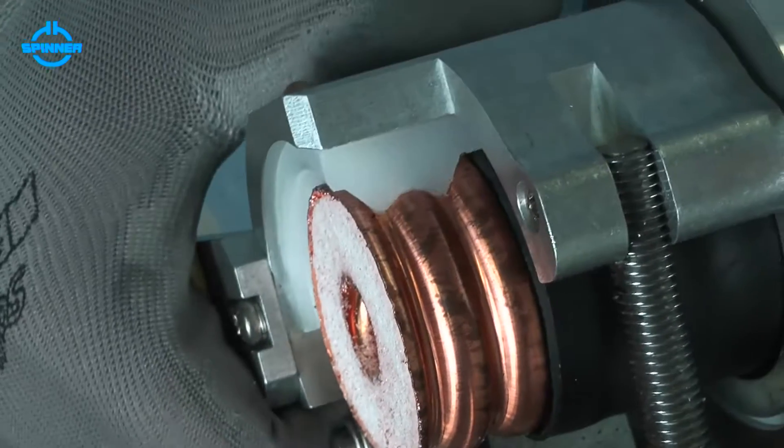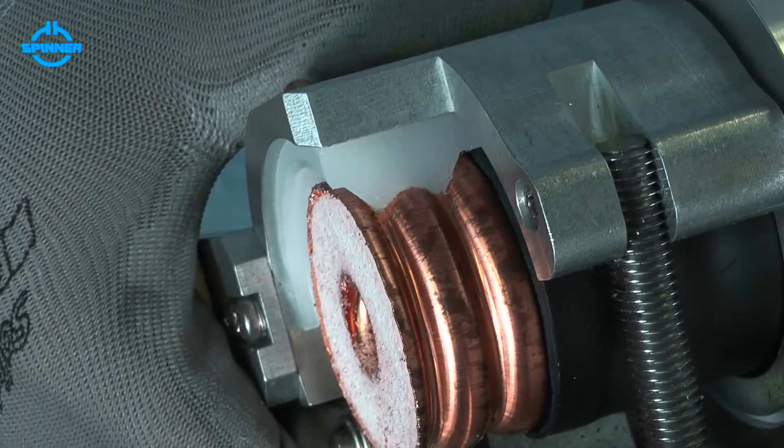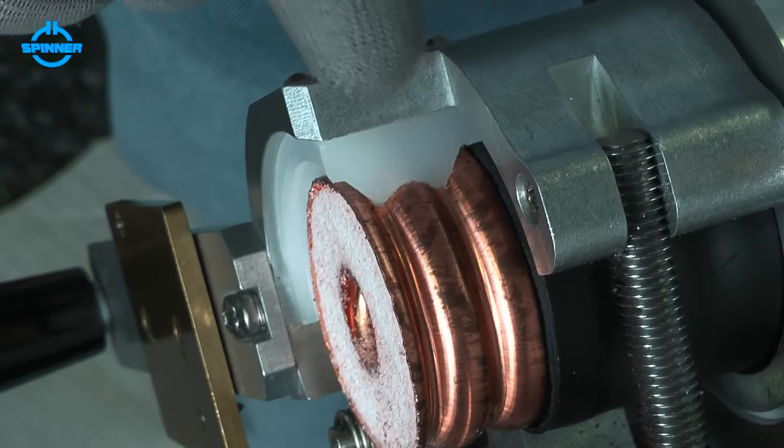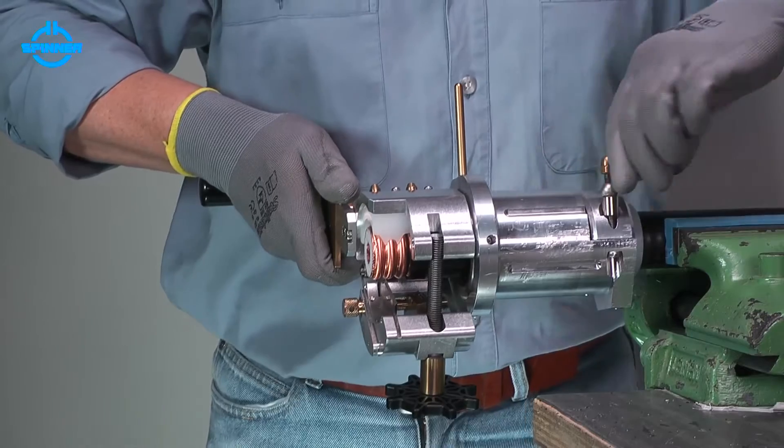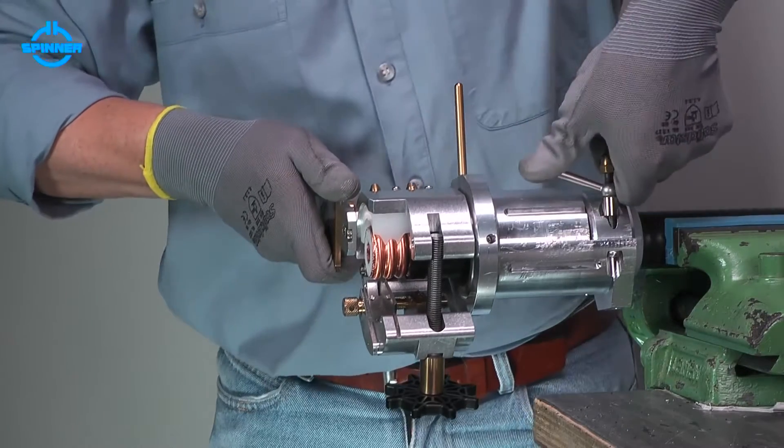Place the collet guide of the trimming tool in the corrugation nearest to the trimmed jacket. Close the clamping lever to fix the trimming tool to the cable.